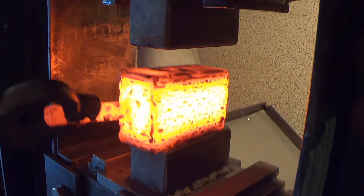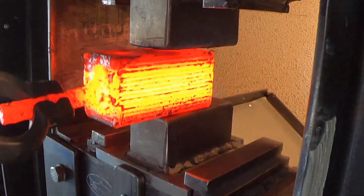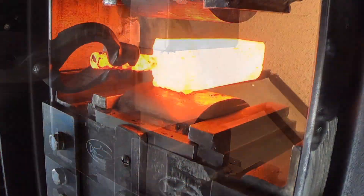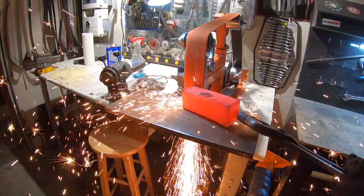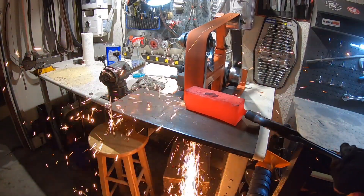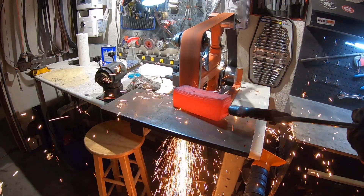After the third press, I stop using flux — it's forge welded at this point. Once the forge weld is set and I've reduced it down a bit, I like to take it to the grinder and grind off the welds, just to make sure those don't get included into the steel at any point.